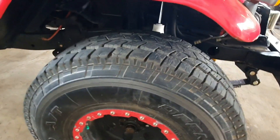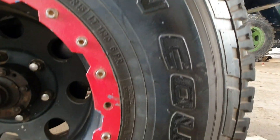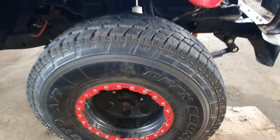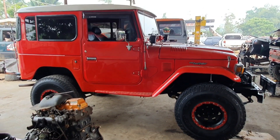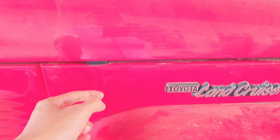Ini masih ada label pengirimannya, shockbreaker sama rock Country juga. Sebelumnya Kayaba Ultra. Ini untuk bagian belakang, tapi belum terinstal. Untuk rodanya pakai ukuran 35 inci, ban Open Country dengan velg beadlock model variasi ukuran 35x12.5 ring 15 dengan lebar 11 inci. Tampilan sebelah kanan masih original dengan modifikasi ban besar dan emblem Toyota Land Cruiser.